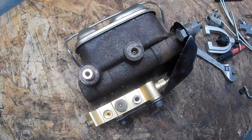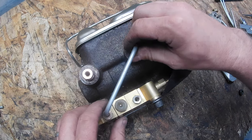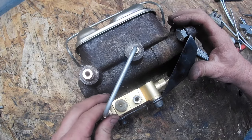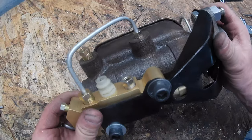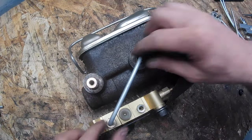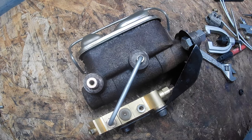Moment of truth — it fits. So let's make the other line that goes from here to here, and then we can mount this assembly onto the car and start working on the front and the rear brake lines.